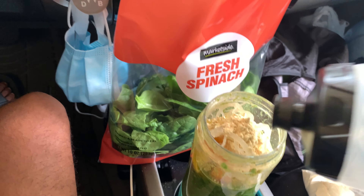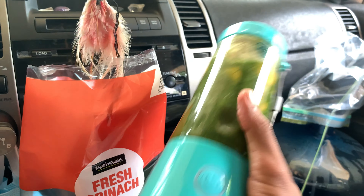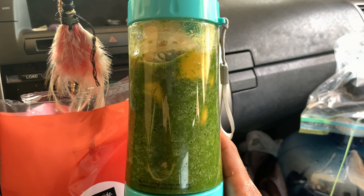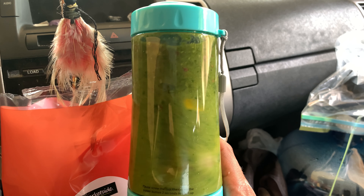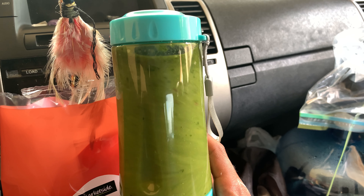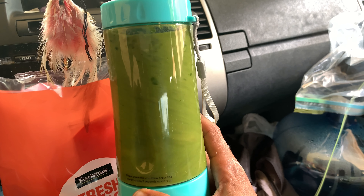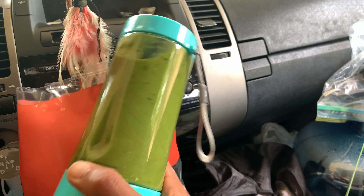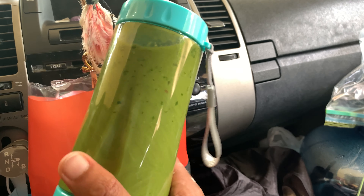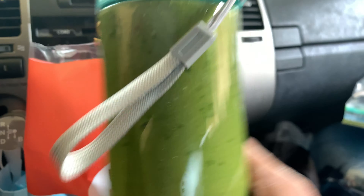A little more water. I got this portable, chargeable smoothie blender off Amazon. I just do this to help it blend because it's a small container — you also shake it, turn it upside down, turn it sideways, and I do this until I see most of it blended up.